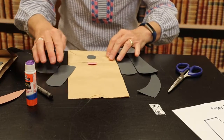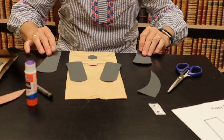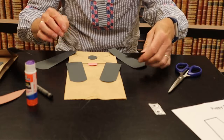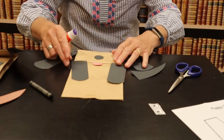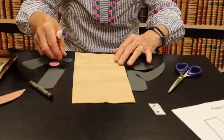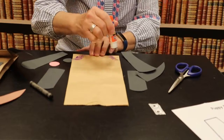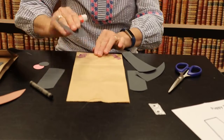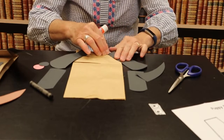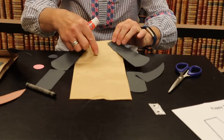I've already cut out my parts for the puppy, so now it's time to start gluing. I'm going to start with his face. I'm going to glue down his ears. Next I'm going to glue his nose.